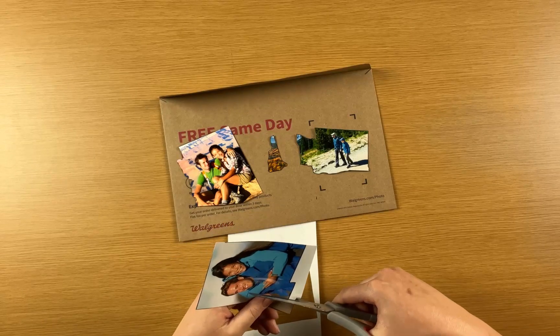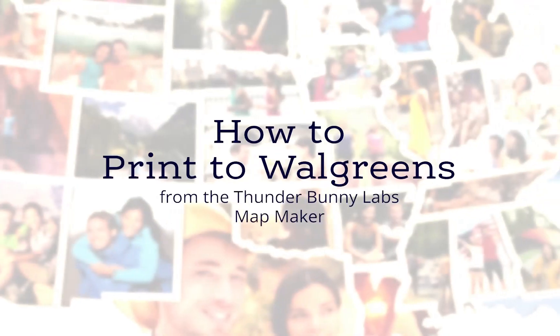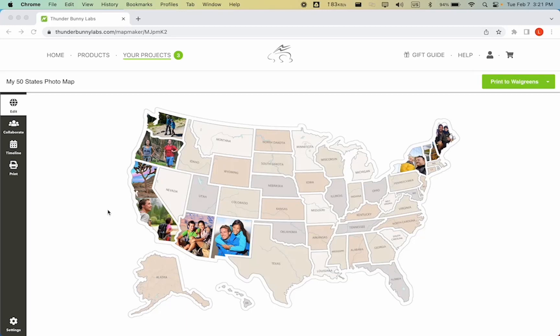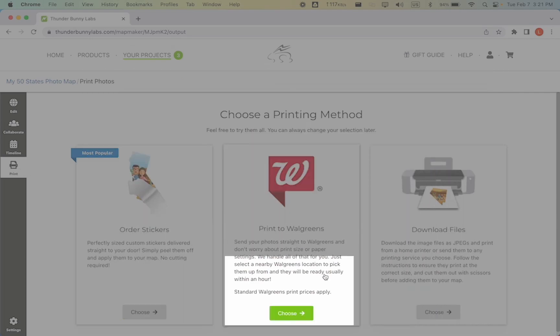This video will show you how to print to Walgreens from the Thunderbunny Labs mapmaker. When you're ready to print photos for your map at Walgreens, click on the Print tab, then choose Print to Walgreens.